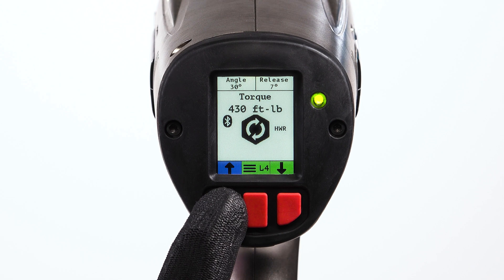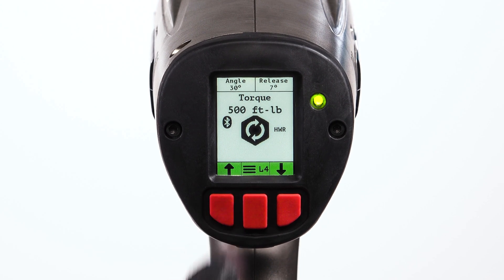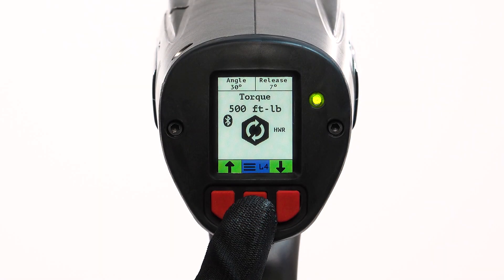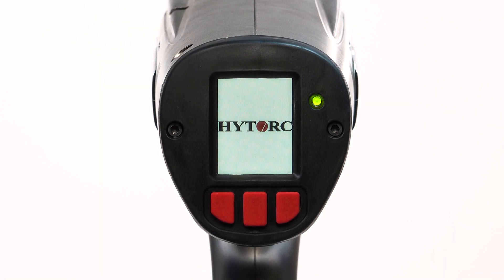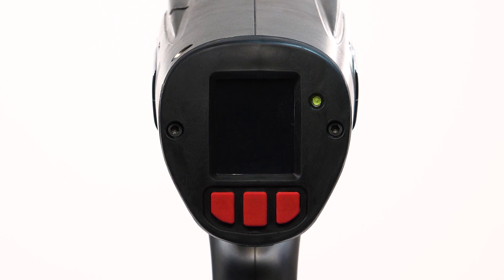The torque value can be adjusted using the right and left buttons. All other settings can be configured via the intuitive menu system. To power off the tool, push and hold the center button from the home screen for approximately 3 seconds.